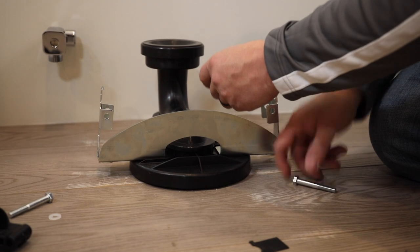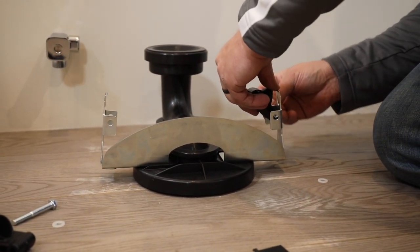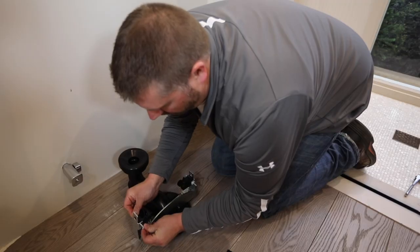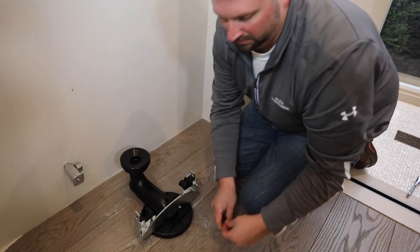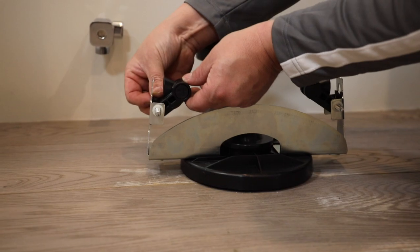Next, install the plastic cams to the L-brackets with the provided bolts and push nuts. Finally, install a metal shim between each cam and the L-bracket.